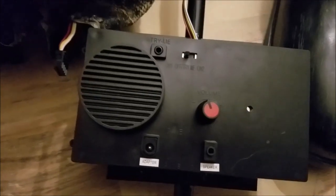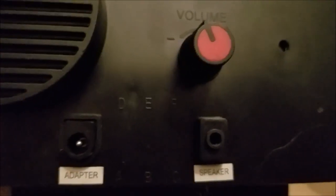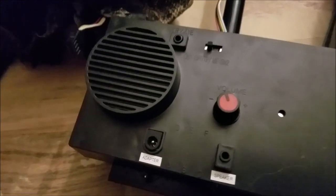The functionality of this animatronic is fairly basic. As you can see here, you get an external speaker jack, which really helps to boost this guy's audio because the built-in speaker is okay. You also get a volume control, an adapter port, a try-me button, a steady on and off mode, a sound sensor mode, and a motion sensor mode, which is right there in the head.